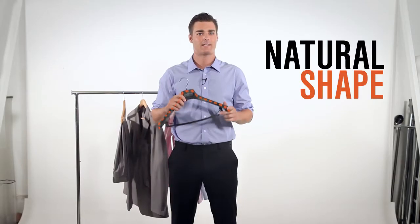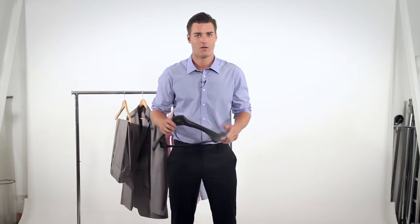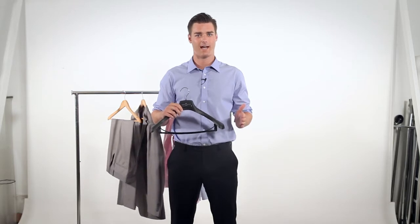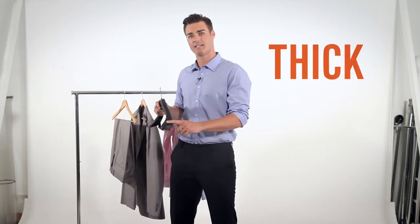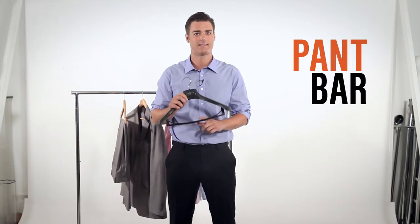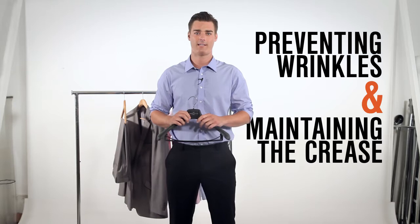A good hanger mimics the natural shape of your shoulder, which keeps the suit's shape intact. It should be wide enough to support the full shoulder width of your jacket and thick enough to distribute the weight of your jacket properly. A suit hanger should also have a pant bar — it will keep your pants secure while preventing wrinkles and maintaining the crease.